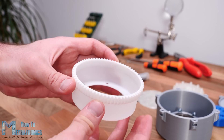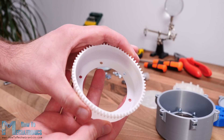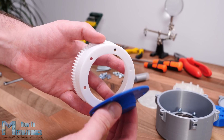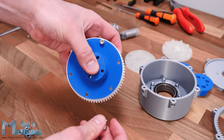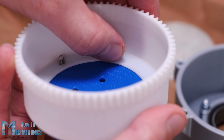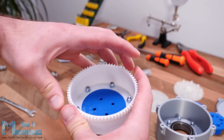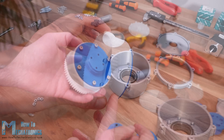Next is the flex spline. The walls of the cup are just 1.2 mm thick, so although it's printed in PLA material, it's still flexible at the open end. On the closed end of the flex spline we can attach the output flange using 6 M4 bolts. Once secured, the flex spline is now a bit less flexible than previously, but the closed end is now quite rigid.